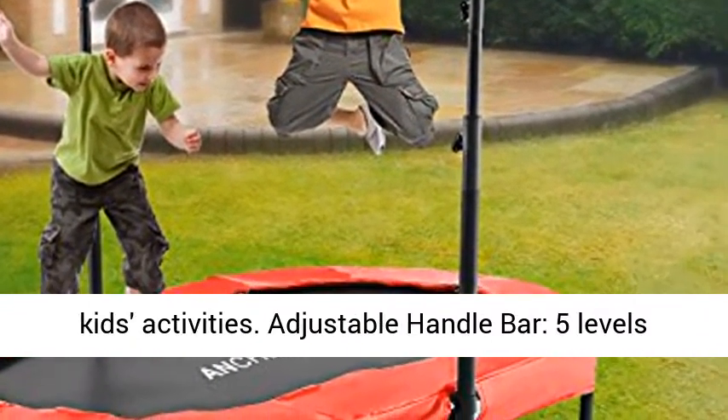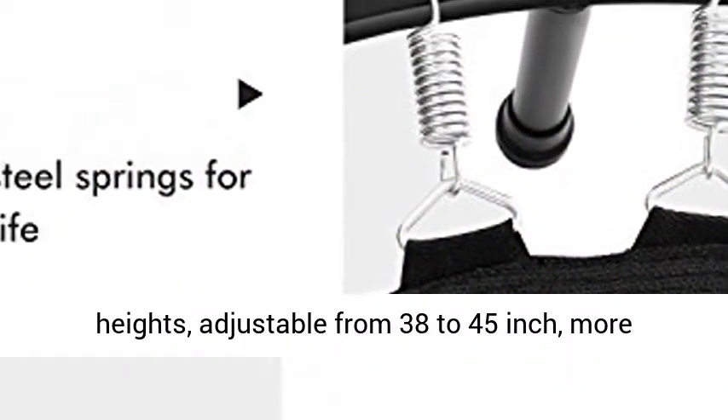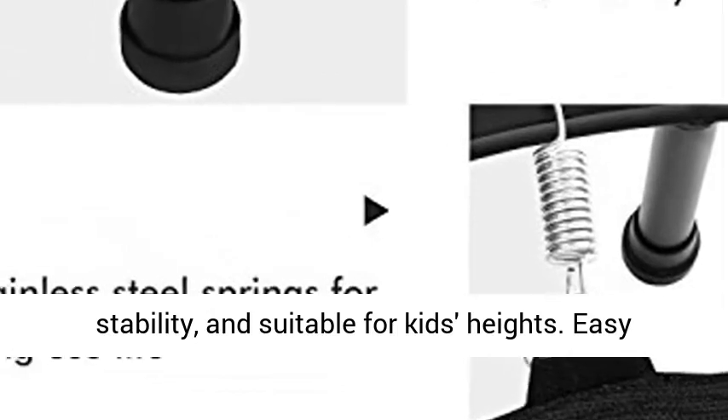Adjustable Handle Bar with 5 levels of heights, adjustable from 38 to 45 inches, providing more stability and suitable for kids' heights.